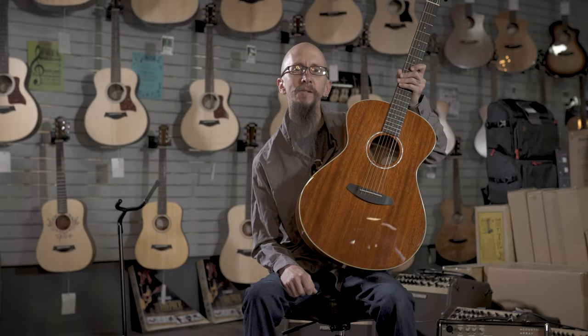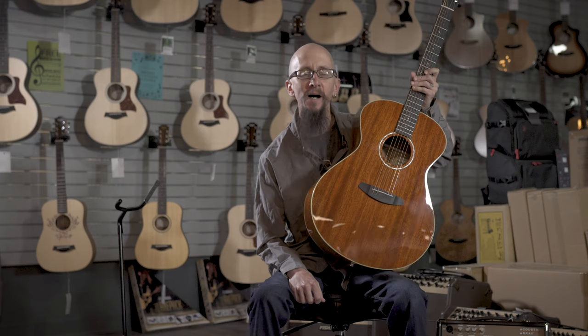You can find it and other guitars like it at moreguitars.com or More Music in Evansville, Indiana.